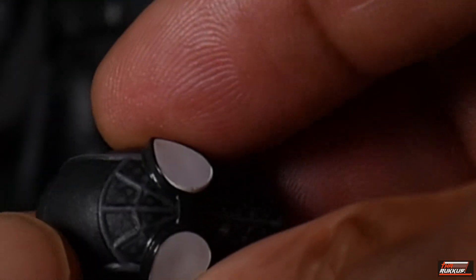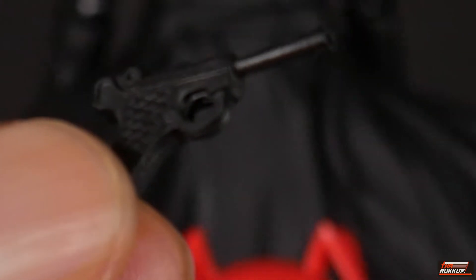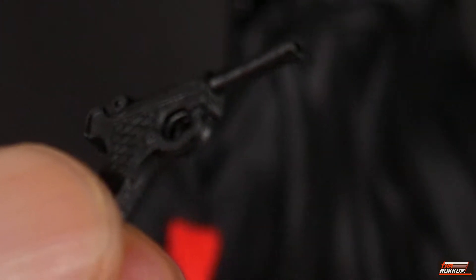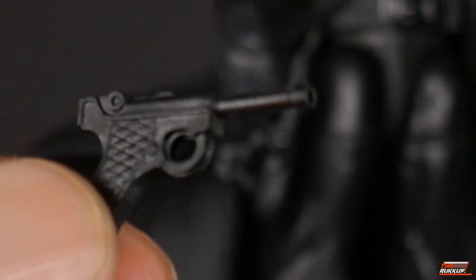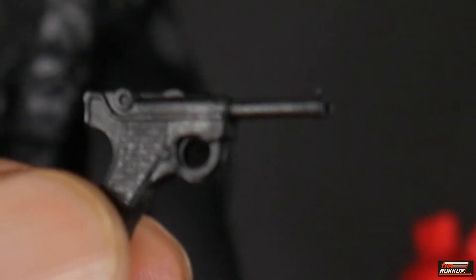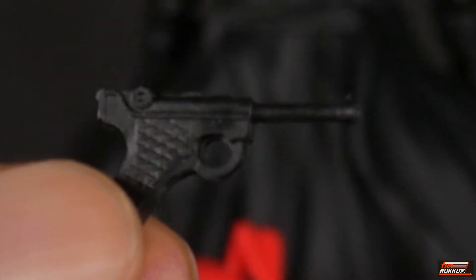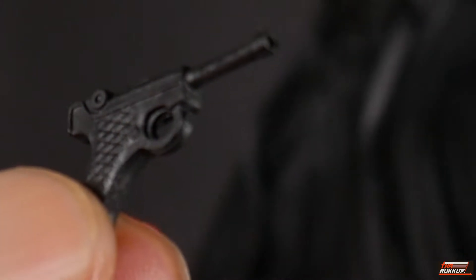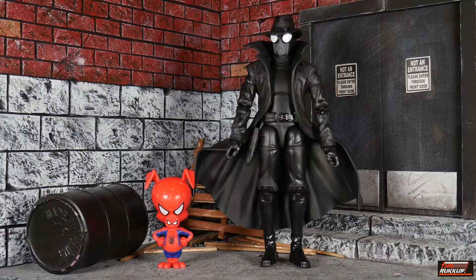The only other accessory is this hand weapon, which really looks like an old-school firearm — almost like a Luger to me, though I'm not really up on my weapons. It definitely looks like a firearm from the early days, 1920s through to the 1940s.